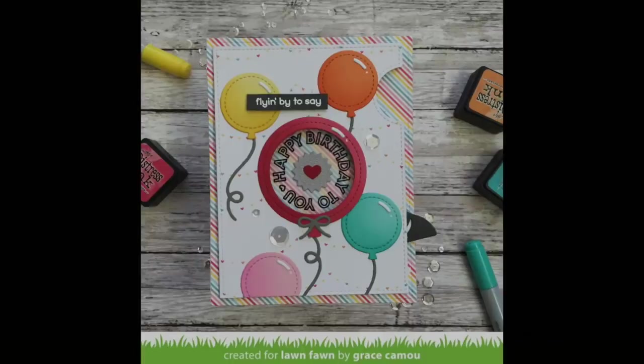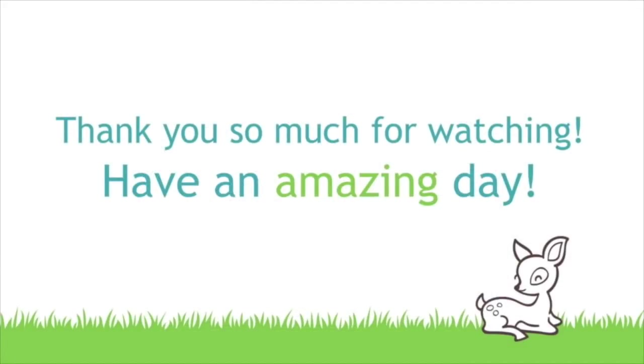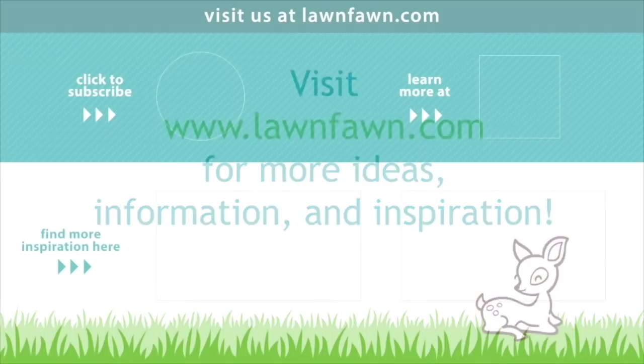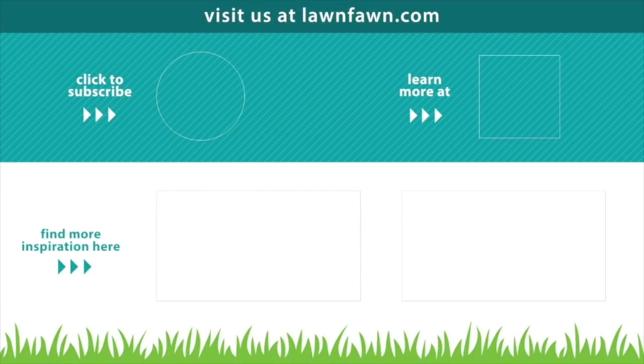So now you can use these sentiments with Reveal Wheel, on their own, with Magic Iris, or with the brand new Balloon Stackables. I'm so excited about this stamp set — I absolutely cannot wait to see what you guys create with it. Thank you so much for watching today and I hope you have an absolutely amazing day. Bye!